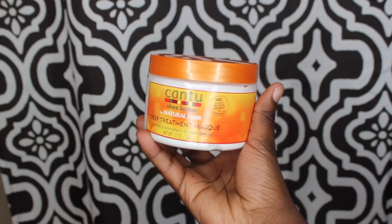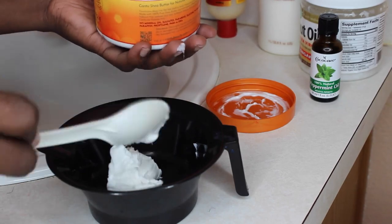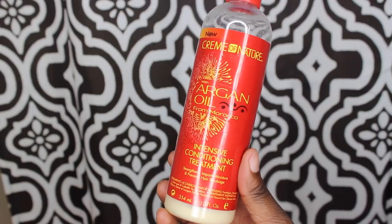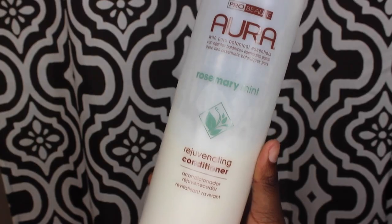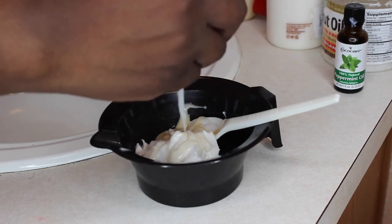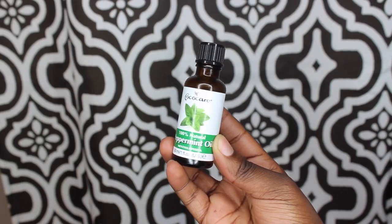After I rinse all of that off, the next thing I do is deep condition. I'm just mixing a whole bunch of conditioners together — I do this all the time and this is what really works for me. You guys can check the description bar for all the conditioners I used. I also added peppermint oil because I like the feeling on my head.